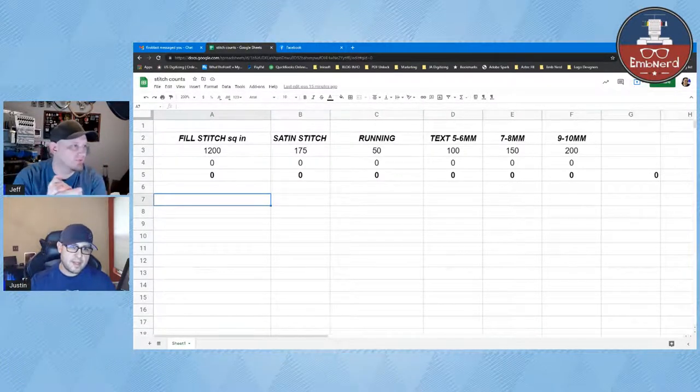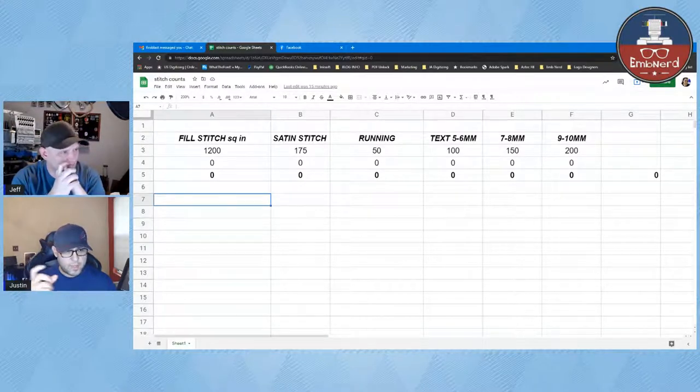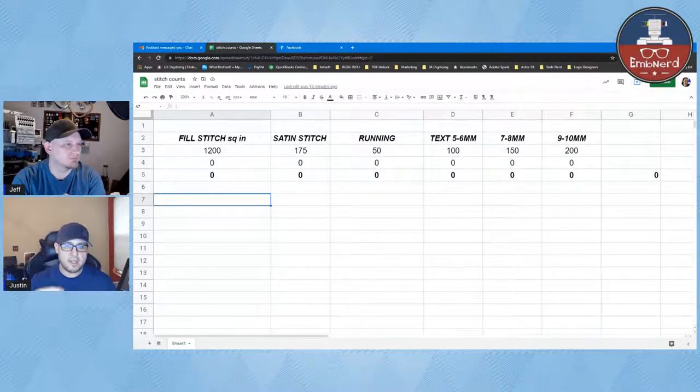When I went into my software and made a one-inch square, I found that on average it's about 1,200 stitches. A linear inch of satin stitches is about 175. Running is about 50. Then for text, I did categories: 5 to 6 millimeters, 7 to 8, and 9 to 10 — because that's typically the text size underneath a design. Above 10 millimeters, you just estimate knowing the size and whether it'll be fill or satin stitch, which reverts back to the first two columns.